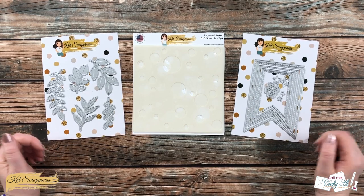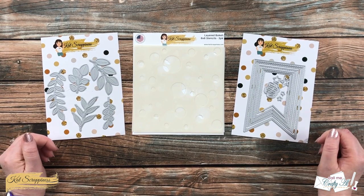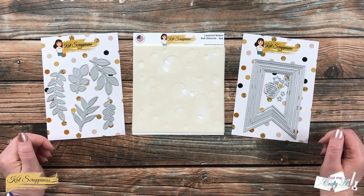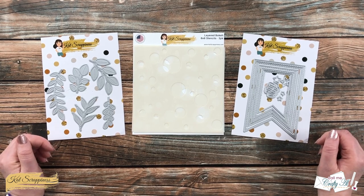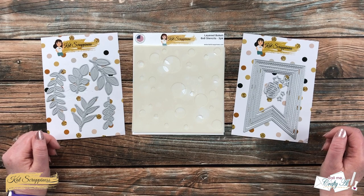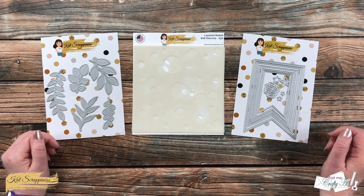Hello crafty friends, it's Alicia aka Crafty Owl here with a project for Cat Scrappiness. In today's video I'm going to be using some of their newest products and create a fun card with a bokeh background. I hope you'll stick around and see how I'm going to create it.